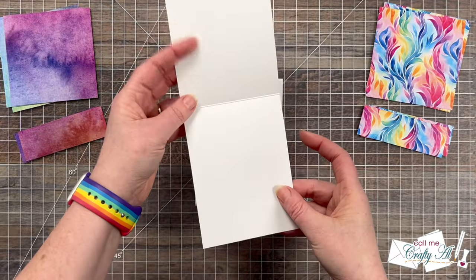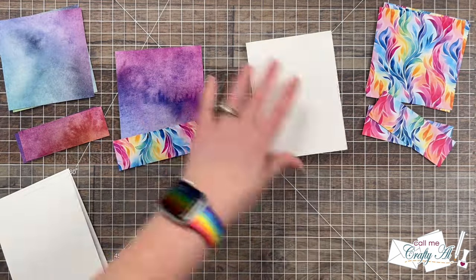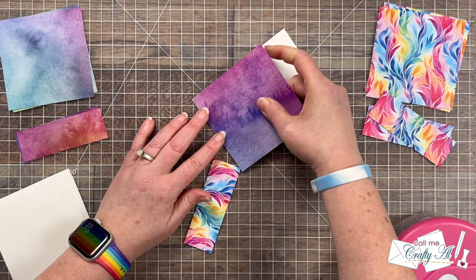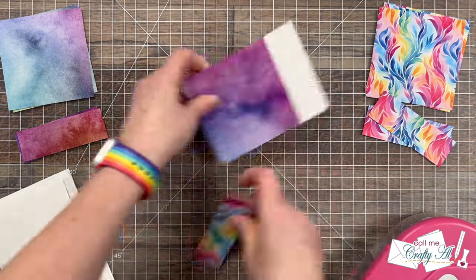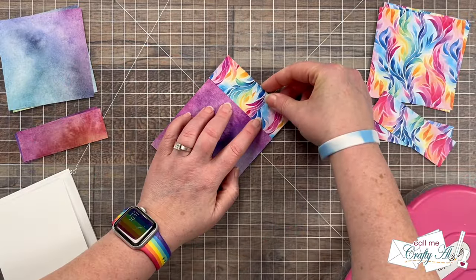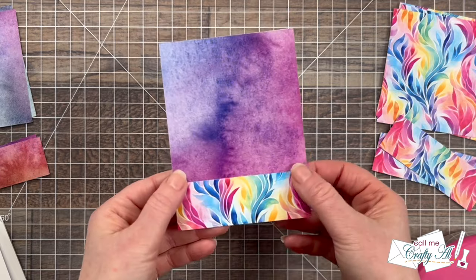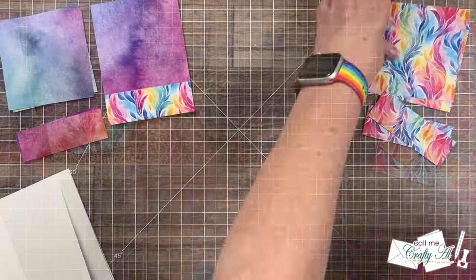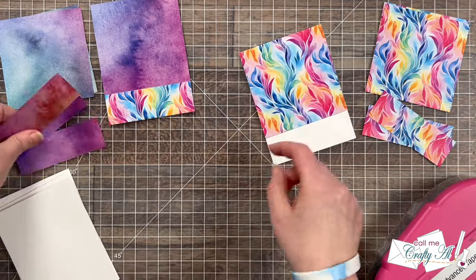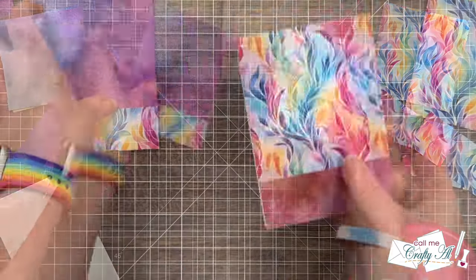Now all of the pieces for the card are cut so we can start assembling. I'm going to add two of the pattern paper pieces to the front of the inner card — the large square one goes at the top aligned with the fold, and the smaller skinny strip goes at the bottom. I bump it right up against that first pattern paper and make sure they are lined up on the sides. Later when I decorate the front we will add the scallop punch strip to cover up where those two pattern papers meet.